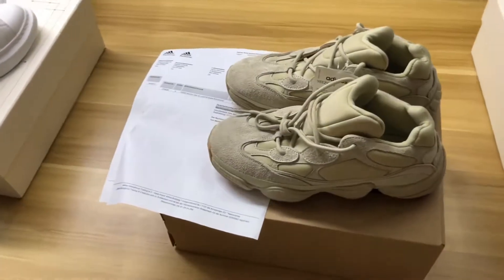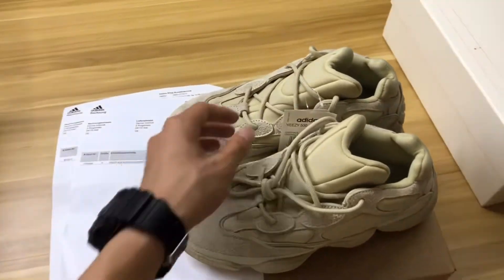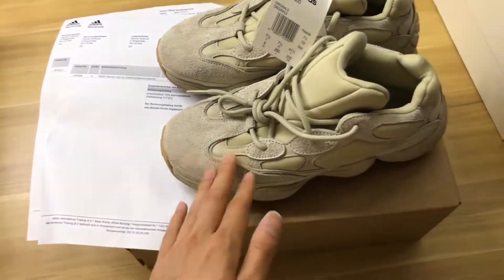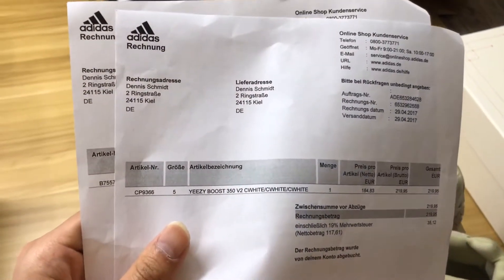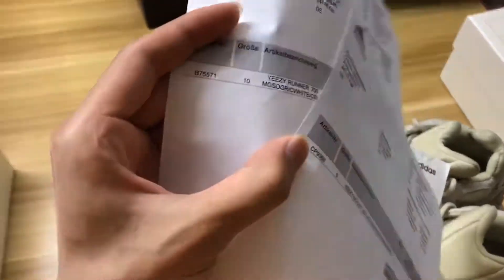Hi guys, I'm Bosco. Welcome to my channel. I'm from It's Chris Rock and today I brought you the EZ500. I will show you three parts: the source, the invoice, and the package. First, I will show you the invoice. This is the invoice for the EZboost 350, and this invoice is for the EZ700.